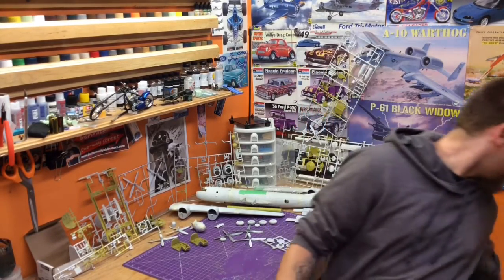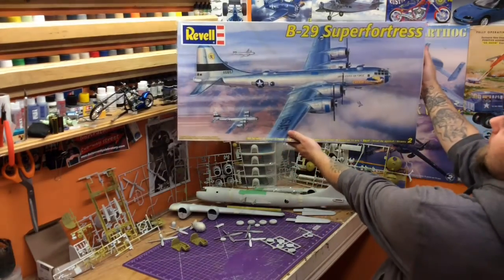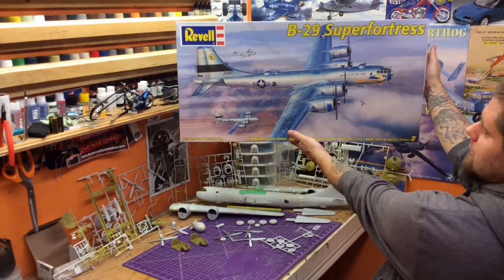Hey guys, Jan here in the Northview Model Shop. As recent videos I've seen, it got me a little inspired to dig out a really old kit we worked on many, many moons ago and never finished. And it is obviously, as you can see, the Revell B29 Super Fortress.